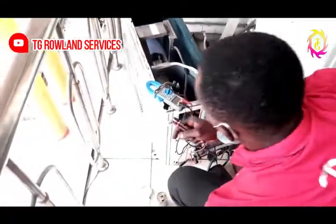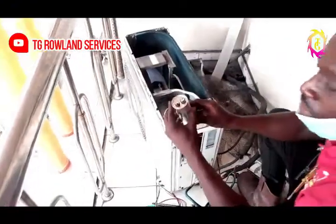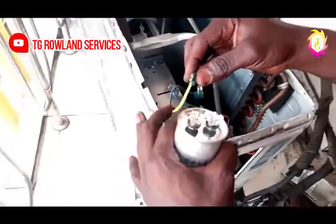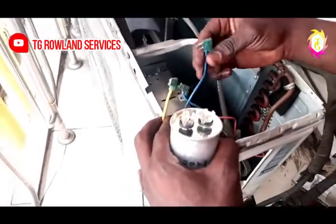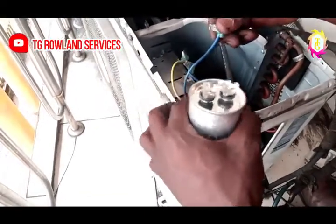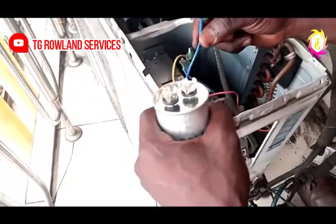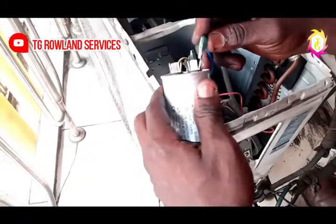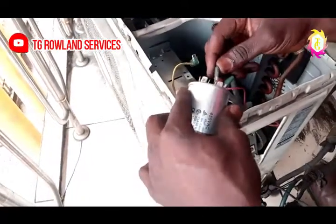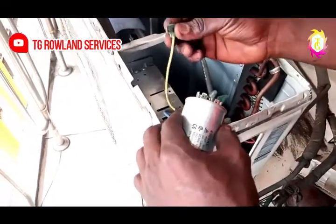The next step is to put down the meter. This is the capacitor — put it back to the connection. Whenever you want to connect your capacitor, the wires you saw here are blue and blue and yellow. This means that the blue is the neutral, and this other line is the compressor neutral. So, two of them are going together. You fix it in, and also fix the two. This other one that is yellow is what we call the running wire.